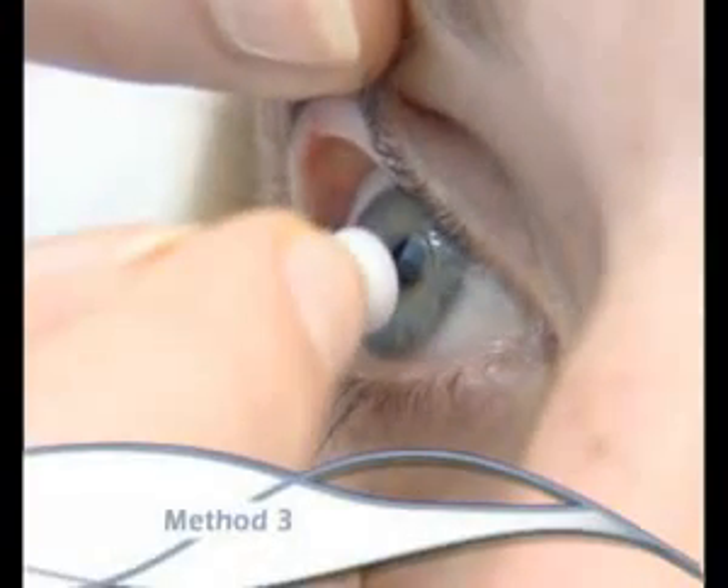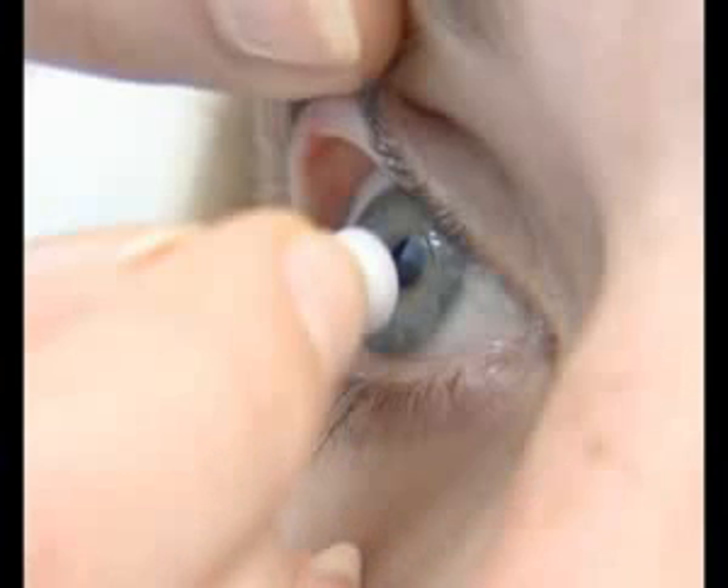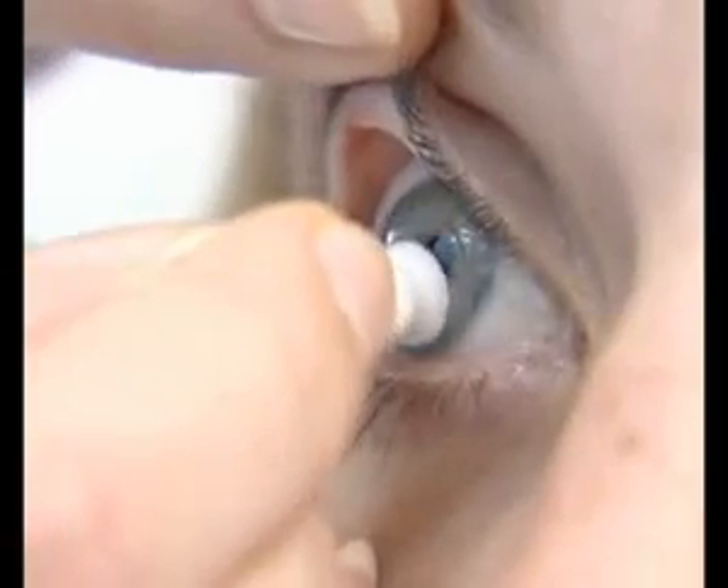With your eyes wide open, lift the upper eyelid at the lashes and with a suction pad held between the thumb and index fingers, create a gentle suction on the lens itself, not on the eye.